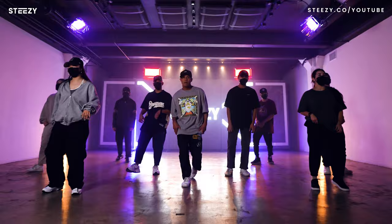Yo, what's good? This is Van Martin. You can learn this advanced level routine over at steezy.co. Just make sure you click the link in the description, and let's get dancing.